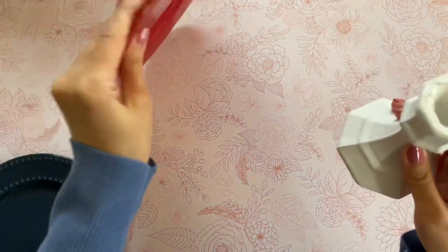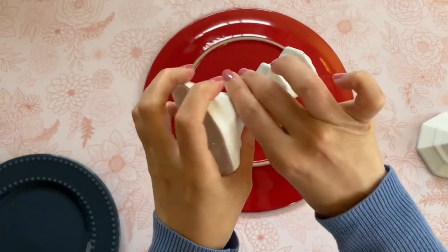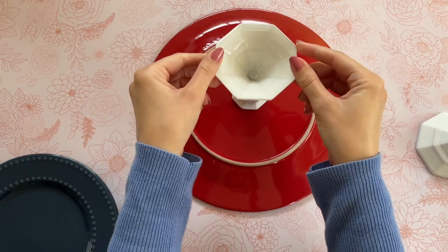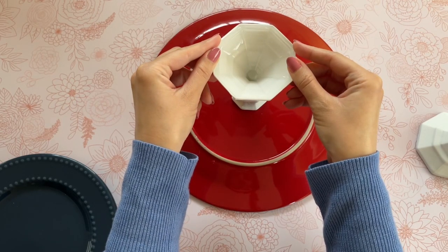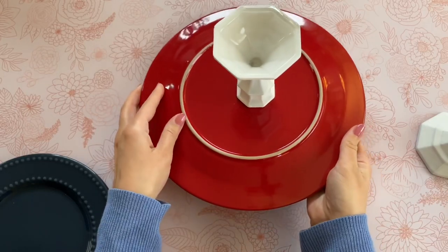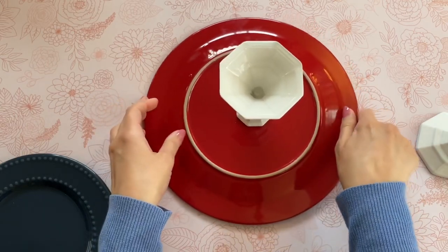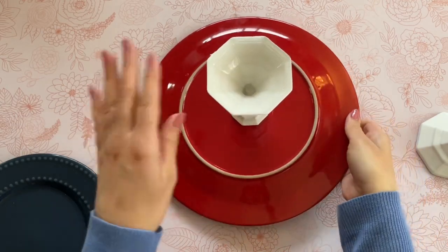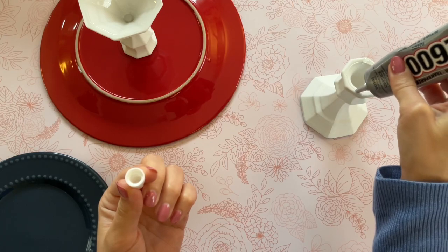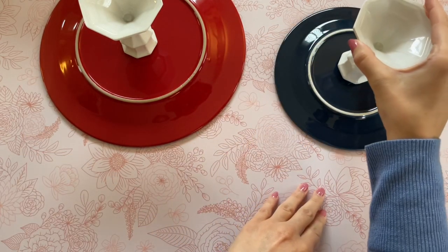Next we're going to need a strong glue — my personal favorite is E6000, but you want to use something permanent. I would not recommend hot glue for this. I'm adding E6000 to my candle holder and then flipping over my plate. These do have a little print on the back which makes it easier to center. What's great about E6000 is it doesn't set immediately, so you have a little wiggle room — you can turn your plate around if it's off center. Once I was happy with the placement I put this aside to dry overnight to fully cure.